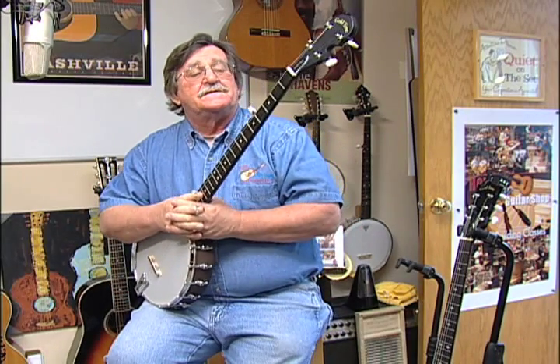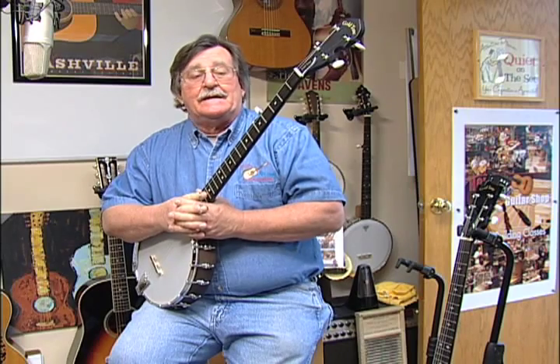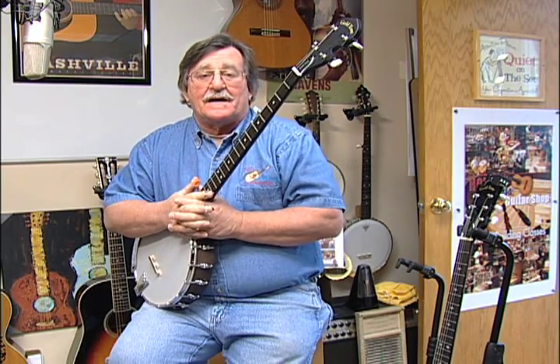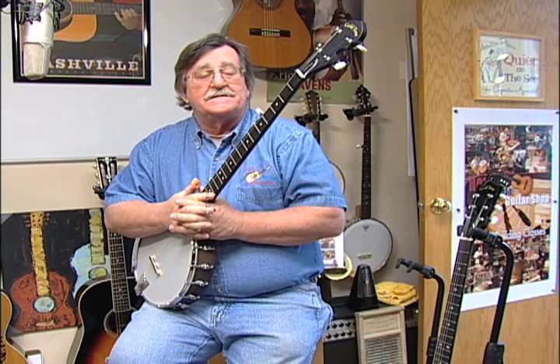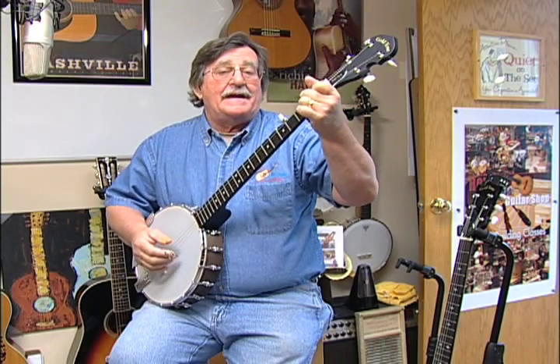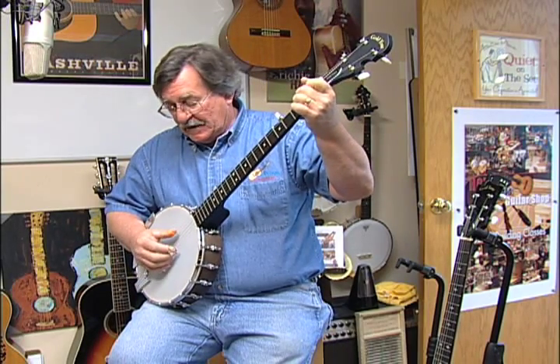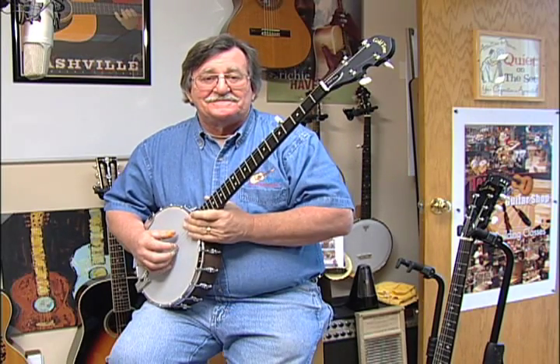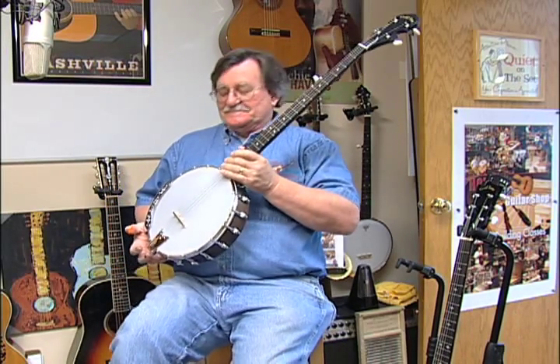You see a lot of banjos on eBay that are selling — used banjos selling for a couple hundred dollars. For under 400 bucks, you buy one of these, and you get something that you can play for a long time. It's a good banjo to learn on. It's light, but not so light it doesn't have a great sound.